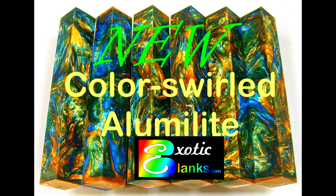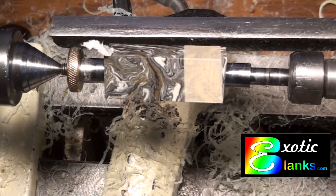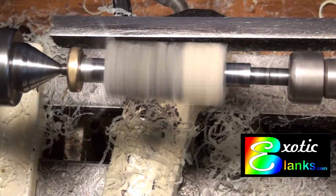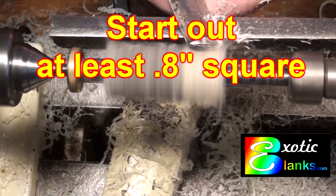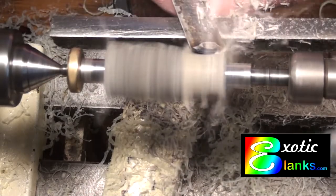Hi, this is Ed from Exotic Blanks welcoming you once again to another video. This one is showing our new product, a Color Swirled Alumilite. It was really interesting to do this video because it starts out as an eight-tenths of an inch square. It's a pretty good sized block, so you could use it for pretty much any kind of pen you can dream up.